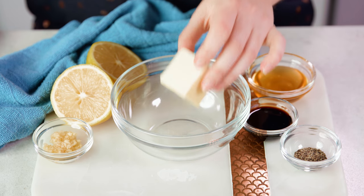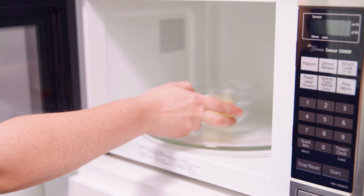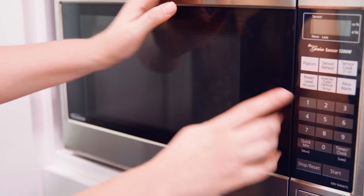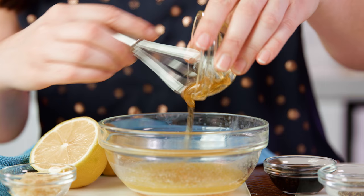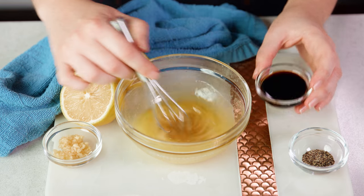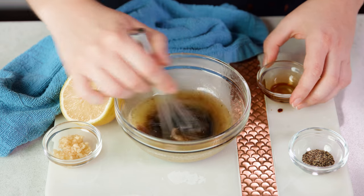We're gonna start by making our sauce. You'll need 2 tablespoons of melted butter — just pop it in the microwave for a few seconds until it's melted. Once that's melted, you'll also need 2 tablespoons of honey. It pours and mixes in a lot easier if you microwave it for 10-15 seconds first. Add that in and whisk in 2 teaspoons of soy sauce, which will be our saltiness.